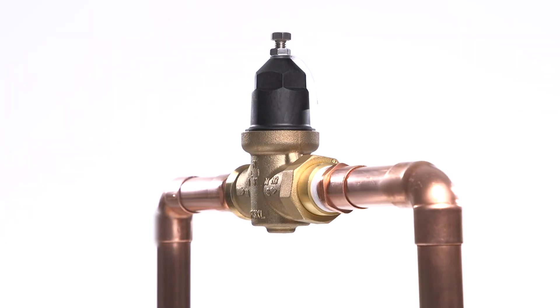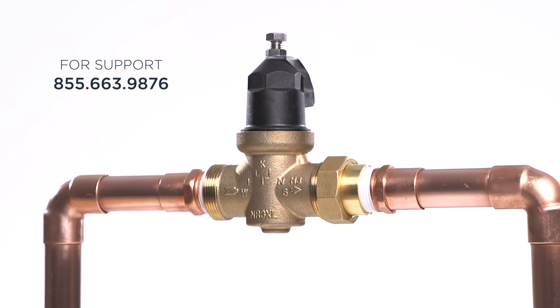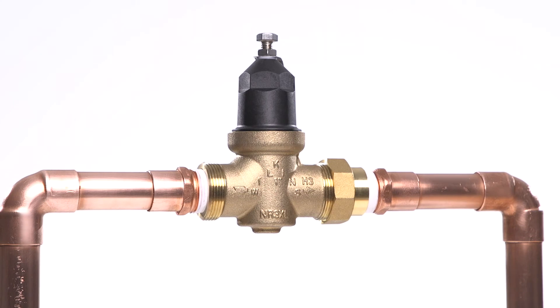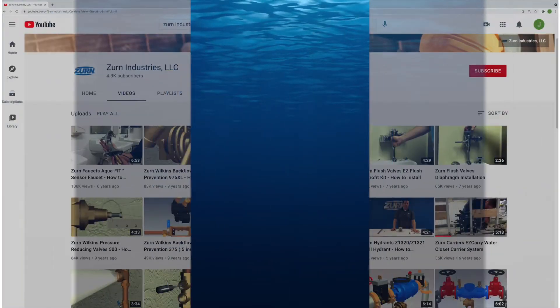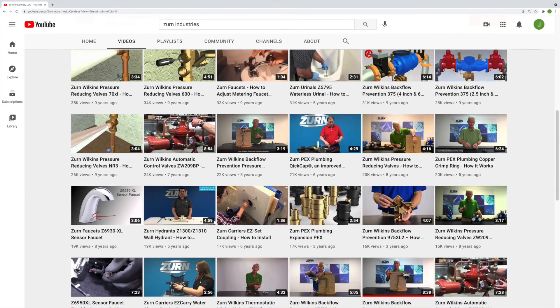That just about does it. If you need additional guidance, you can always reach out to our expert team for support. Thanks for installing your NR3XL pressure reducing valve with us today. We hope you found this tutorial useful, and check out our huge library of other installation and troubleshooting videos on our YouTube channel.